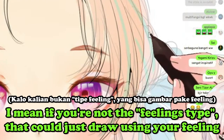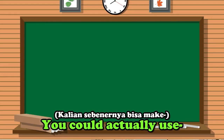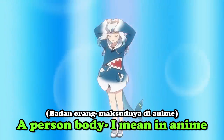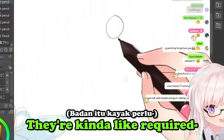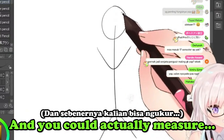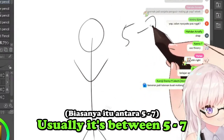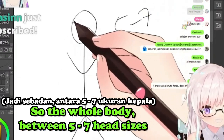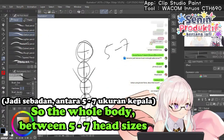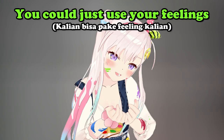If you're not the feelings type, you could draw using a theory. A person's body in anime — they kind of follow a rule: you can measure how many heads fit into the body. Usually it's between five to seven, so the whole body is between five to seven head sizes. But if you don't want to use theory, you could just use your feelings.